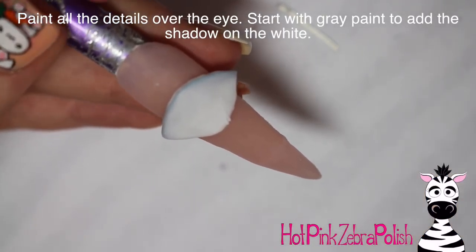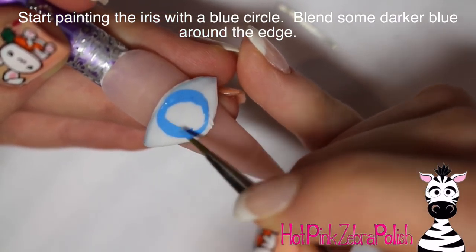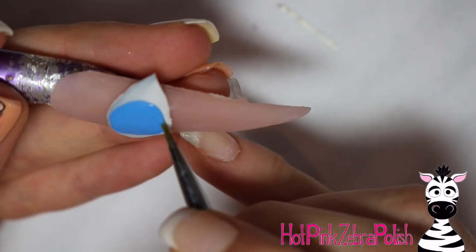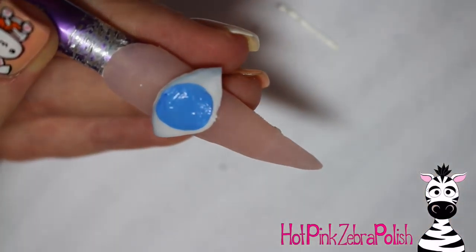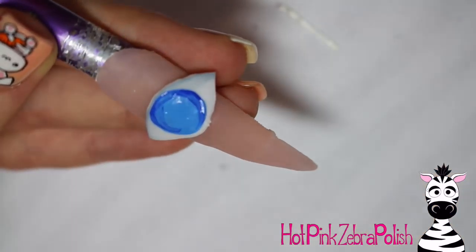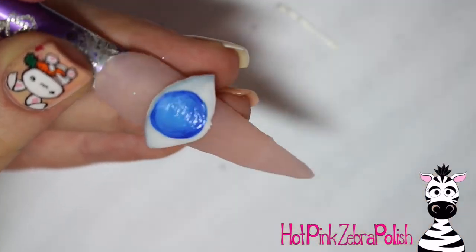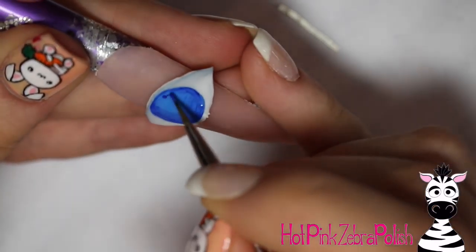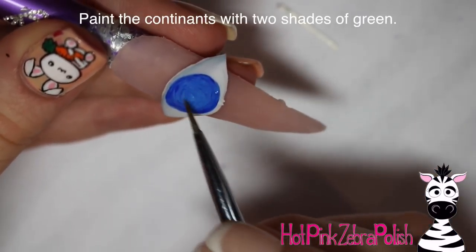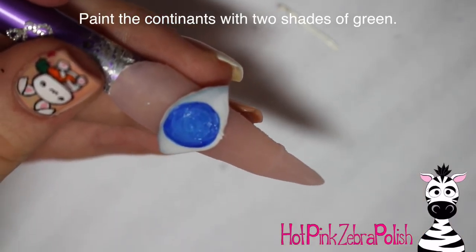I'm going to be painting all the details on my eye with some acrylic paint. I started out by doing a light wash of grey around the perimeter of the white just to give it a little shadow. Now I'm adding a blue circle — a pretty large blue circle in the very center of my eye for the iris, for the start of my earth iris. The first blue I used was kind of a sky blue, and then I'm going to take more of a true blue and go around that to create shadow. The iris is the lightest around the pupil and then gets darker around the edges, so I added the darker blue around the outside to give it dimension.